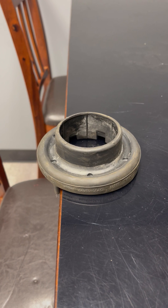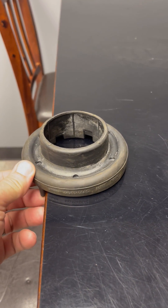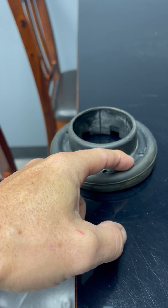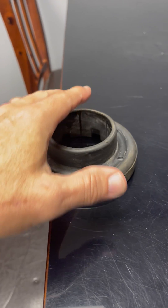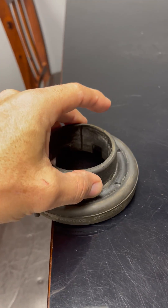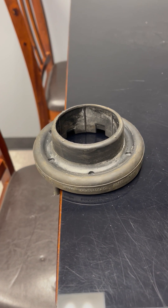That will certainly cause a ton of issues with aftermarket coils. A way to correct all of this is to simply flatten this edge on the outside so it meets the base or root diameter of the spring isolator, remove the two nubs on the backside by cutting them off, and then completely flip it in the vehicle like it was originally designed.